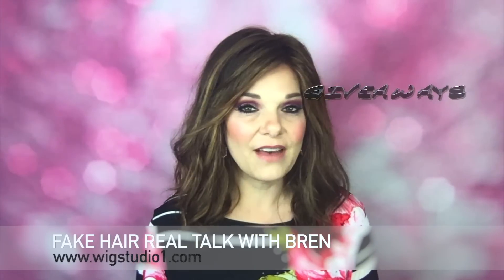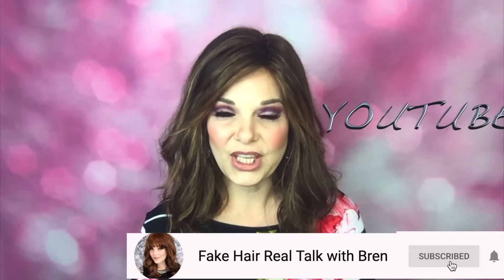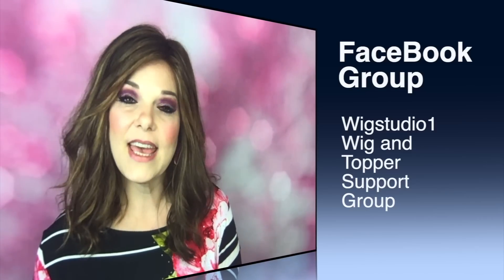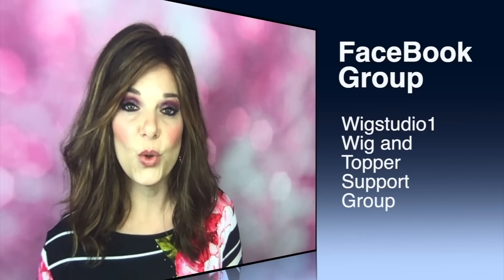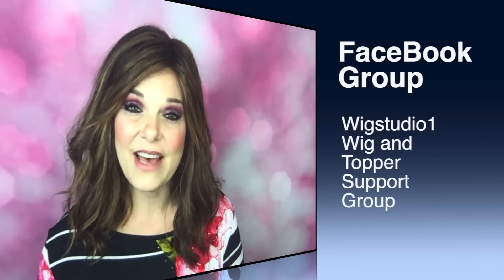I have giveaways, so if you're interested in that kind of thing, I'd love to have you follow me on Instagram, Facebook, and YouTube. We also have a Facebook group called Wig Studio One Wig and Topper Support Group — it's a service that WigStudioOne.com offers to support the hair loss community. They all suffer from some sort of hair thinning or hair loss, whether it may be from trichotillomania, chemo, hereditary thinning, medications, or whatever the case may be. We would love to have y'all there.